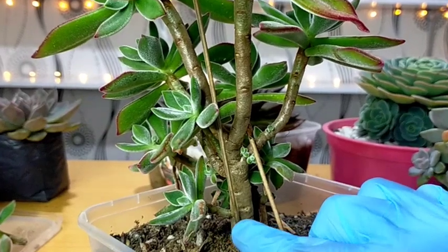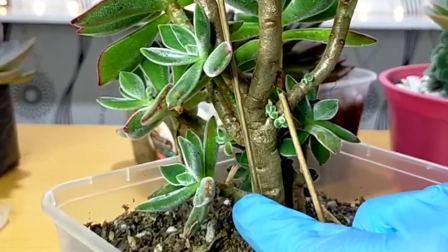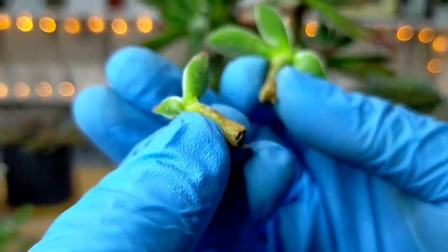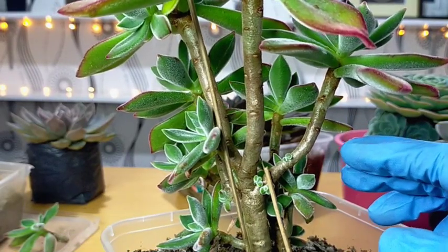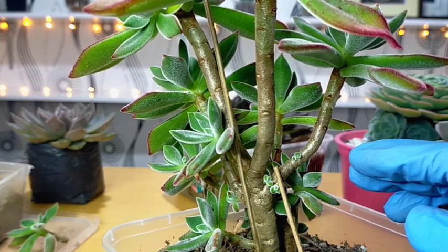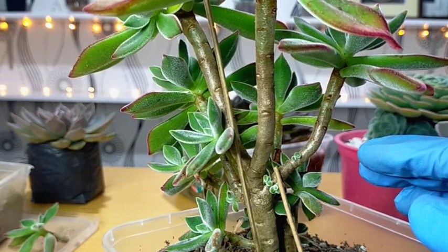Even na ganito pa lang siya kaliit, we can already propagate them and behead them. After beheading, we should not be watering our mother plant and even our stem cuttings for at least one week. We need to air dry them first at a bright shaded area.